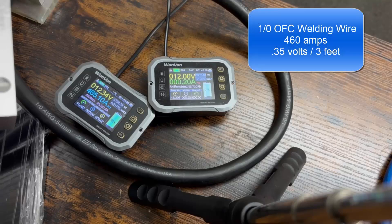It looks like we're getting about 0.35 — 0.34 to 0.35 volts or so of drop from this three-foot run of one-zero gauge copper.